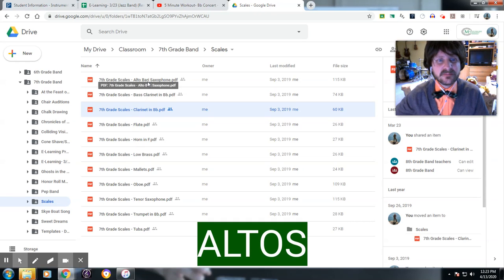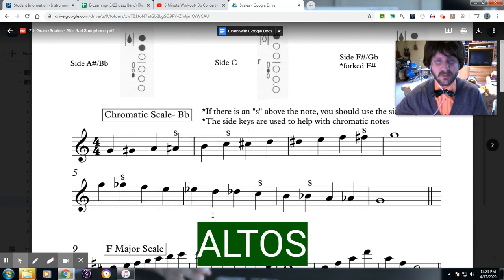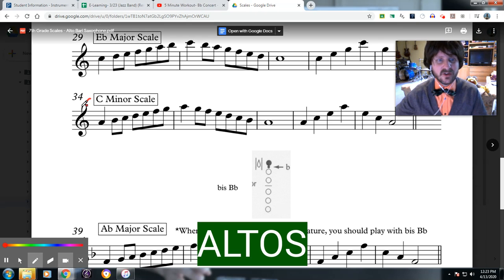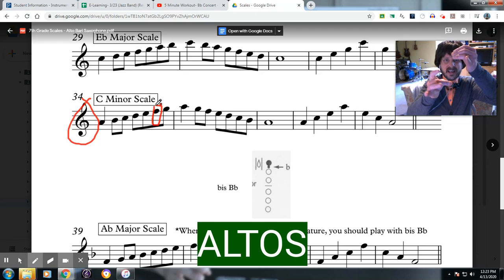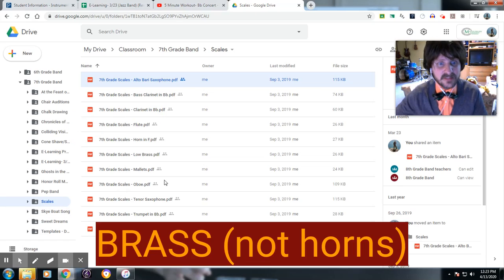Next, the altos. Yours is very, very easy, actually — you have the easiest job out of probably anyone in the entire band. You have no key signature, so it's all just natural notes. You just go up. Just make sure that this note right here is an F natural, not an F sharp. That is the only thing. It is very, very easy.